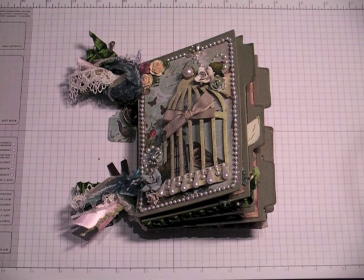Hi everyone, it's Robin. I have a mini album, kind of a tag album, to share with you today that's a bit different than anything I've tried before.